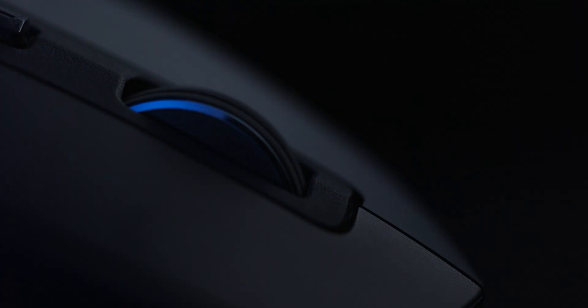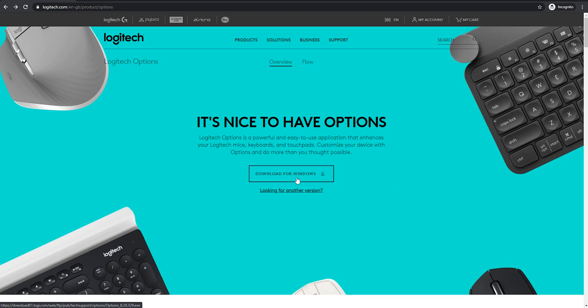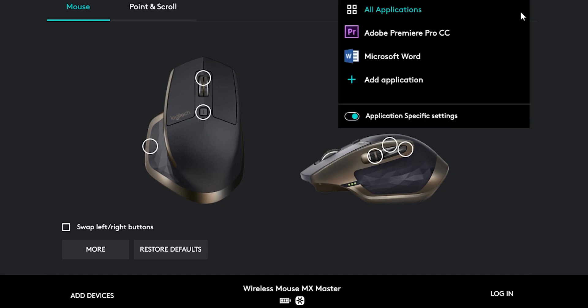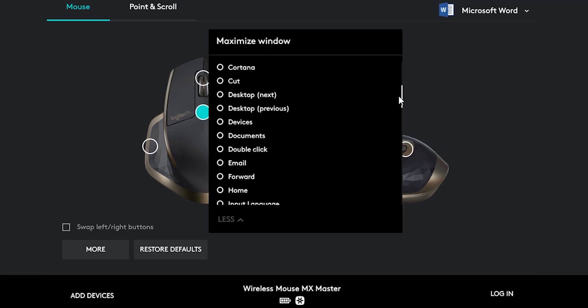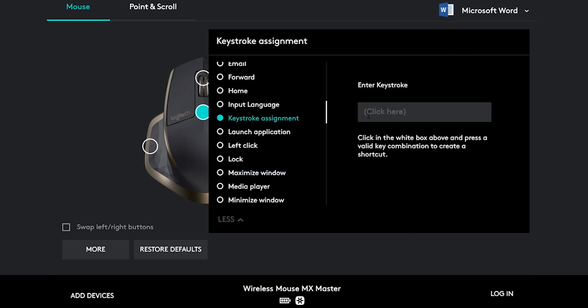The mouse is the MX Master from Logitech. If you're used to any kind of normal mouse with just a left and right click, maybe a cheeky back button if you're lucky, you're going to be spoiled for choice with the wealth of shortcuts you can set up on this bad boy. Each of these buttons is individually programmable within Logitech Options, which is companion software for the mouse. You can set up shortcuts that are system-wide or app-by-app specific. There are a ton of default shortcuts, but if you can't find one that's to your liking, the keystroke assignment tool will allow you to set up any custom shortcut for an application that you fancy.